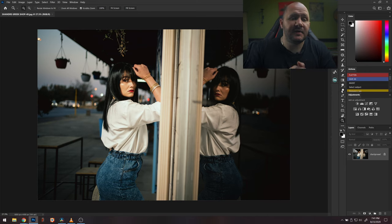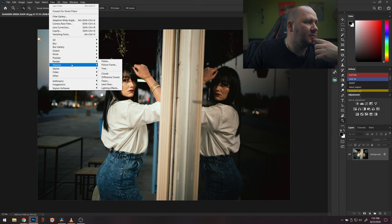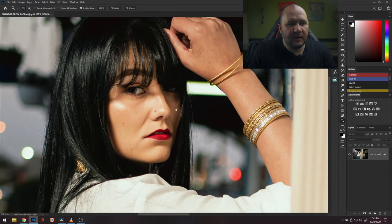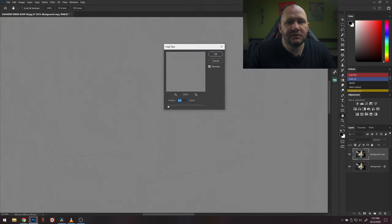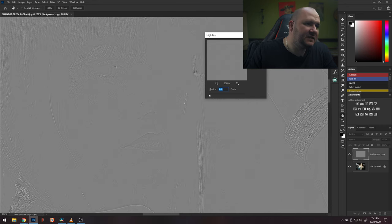Jumping to Photoshop — this is the best method I like to use to sharpen. There are sharpening tools and sharpening filters. The sharpening filters do work, but the way I like to do it — let me zoom into her here — is to duplicate the layer, then go to Filter, then Other, then High Pass.